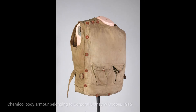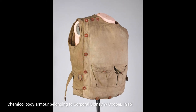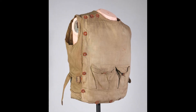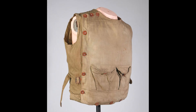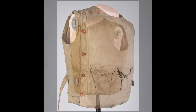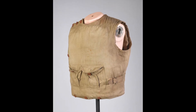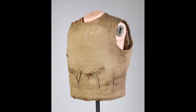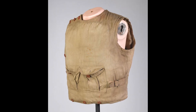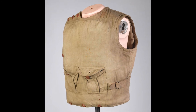We also have something here in the museum called Chemico Body Armour, which is also from the First World War. It's made of layers of silk and fabric that have been squished together, the idea being that these tightly packed layers would absorb the impact of a bullet travelling at 91 metres per second. This sounds pretty effective, right? However, we have to remember that the trenches could be quite cold, damp and wet places, especially during the winter. Because this armour was soft, it became useless when it got wet and ended up being very heavy to wear.